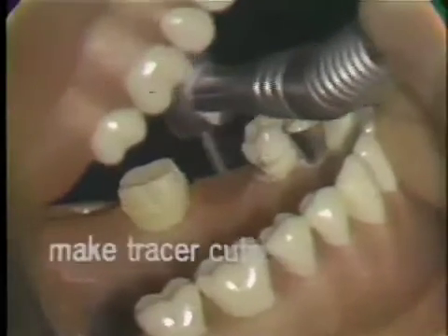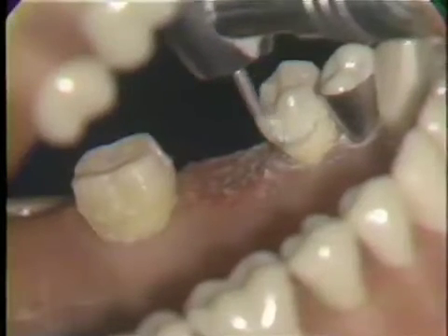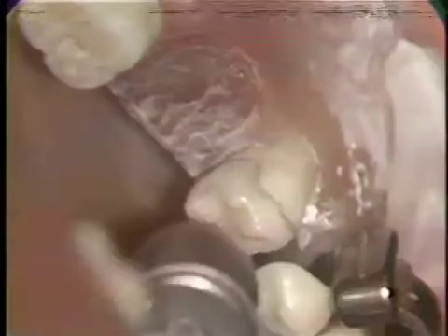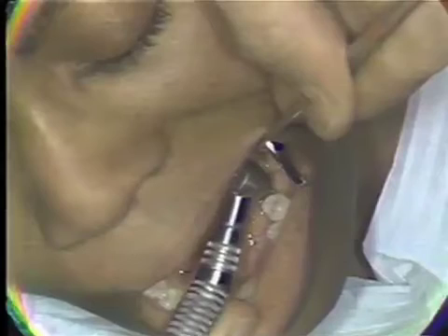Next, tracer cuts are made with a bullet-shaped diamond. The first one is placed on the lingual and distal surface, and the diamond is buried to one half its diameter. The next tracer cut is made on the distal of the bicuspid, cut from the eleven o'clock position where the patient turns slightly.